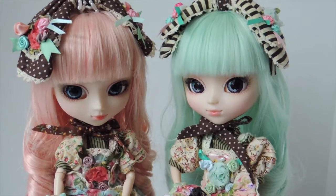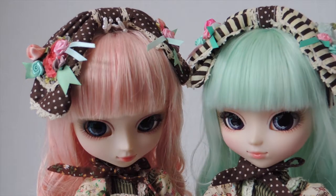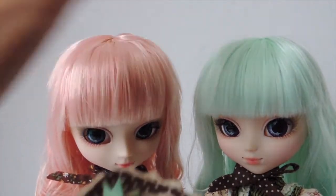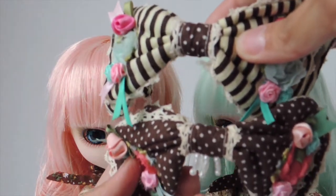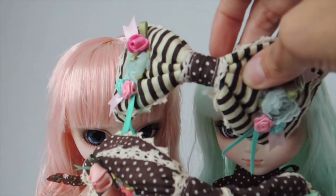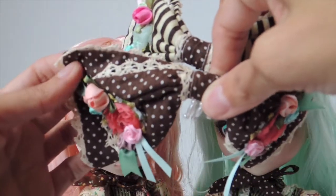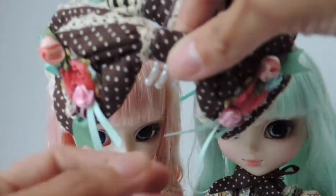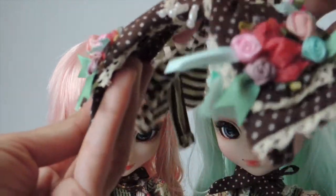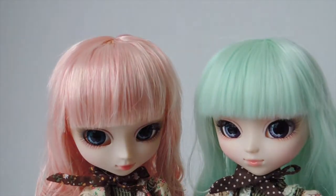They also come with these headbands on top of their heads. Let me try to remove them so you guys can see better. You see the choppy hair on this pink doll? They're a similar style but just different fabrics. The mint version has stripes with polka dots and some flowers, and the headband is underneath. The pink version is polka dot with some lace and beads, but similar flowers in just different colors. So it's a similar design but different fabrics were used, with maybe some additional detail on the pink.